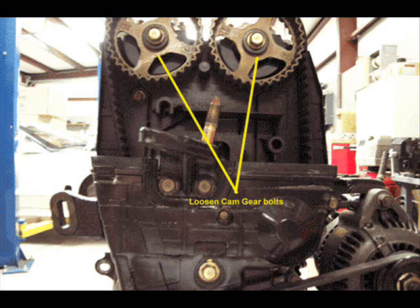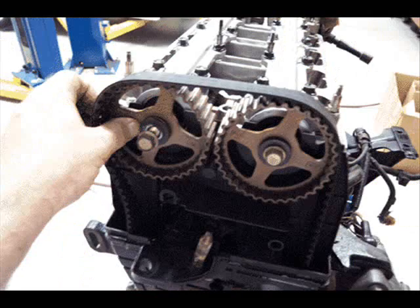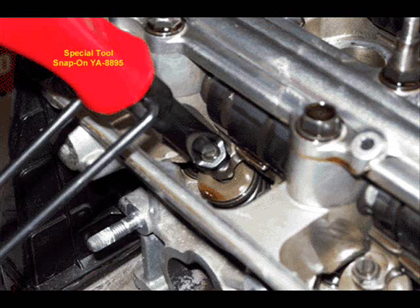Remove the timing belt tensioner plug, which is just above the crankshaft pulley, and now you should be able to remove the timing belt. Remove the bolts that are in between the two cam gears. Locate the key that keeps the cam gear in the correct position on the camshaft — it gets dropped and lost very easily. Remove the cam gear and cam gear key. Use a 10mm wrench and a flathead screwdriver, loosen the nuts on the valves, and unscrew the valve-adjusting screws until the screws are partway out — halfway out or so is fine.